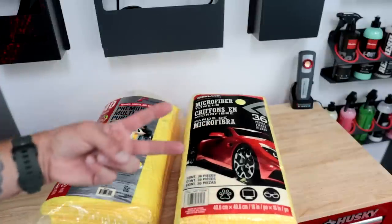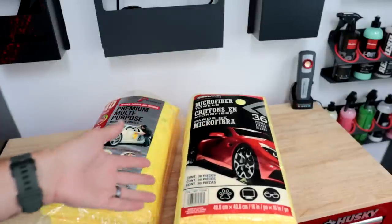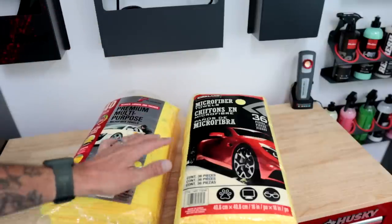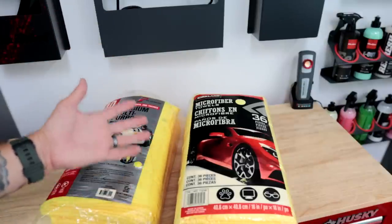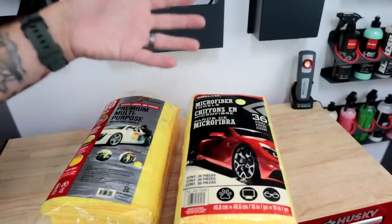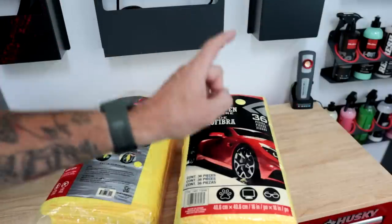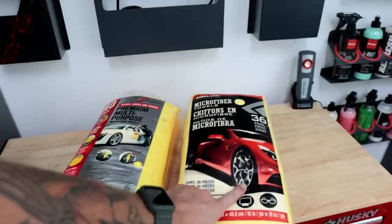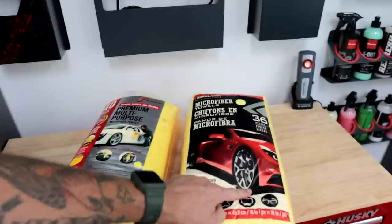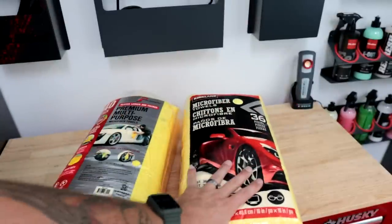When we're talking about microfiber towels, there's two numbers you want to pay attention to. The blend — typically 80-20 is what I use in my everyday business. You also want to pay attention to the GSM, which is grams per square meter. For my average towel in my detail business, I use a 300 GSM 80-20 blend. The Costco towels do not list the GSM, but I believe they're 300, and they do list them as an 80-20 polyester-polyamide blend.